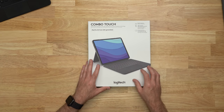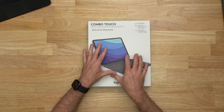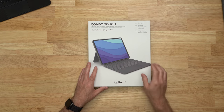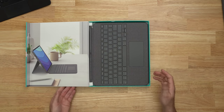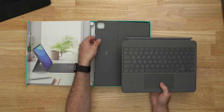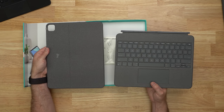New for this Combo Touch generation of keyboard cases from Logitech is that it can actually separate the case and the keyboard. There is a Combo Touch for the 12.9 inch and for the 11 inch iPad Pros from 2021. Inside you're going to see that it's actually two pieces, because for the first time you can now completely disconnect the keyboard from the rest of the case.